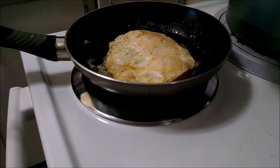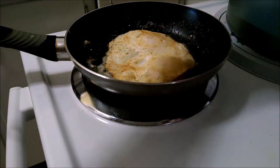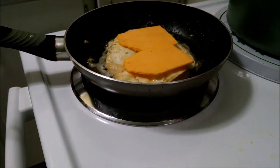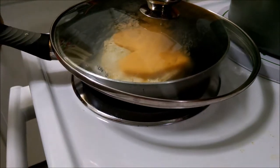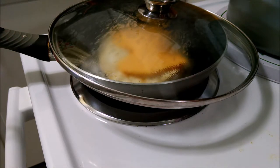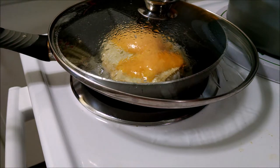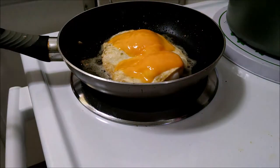A little onion powder. A little more salt. I'm going to do this to let my cheese melt. I like the sauce right in the pan — now I can just cut it out.